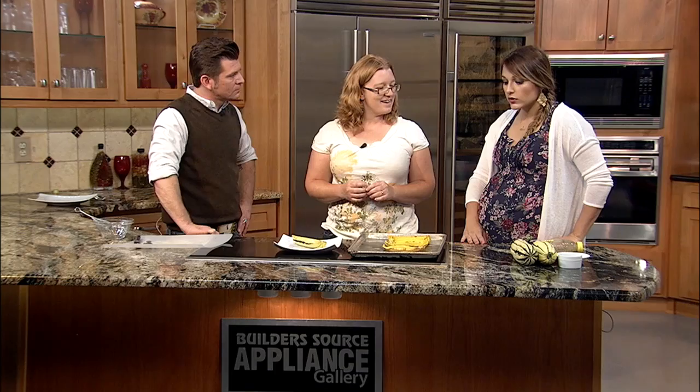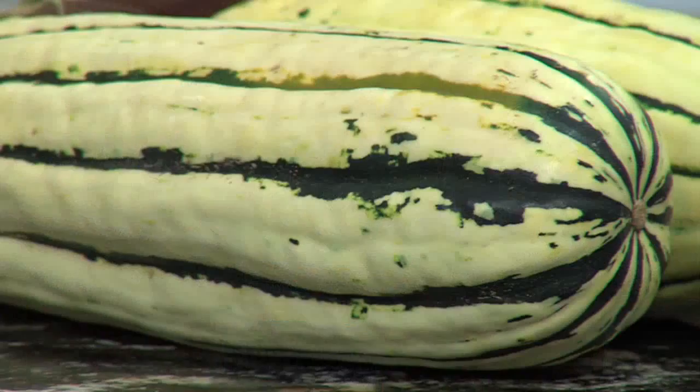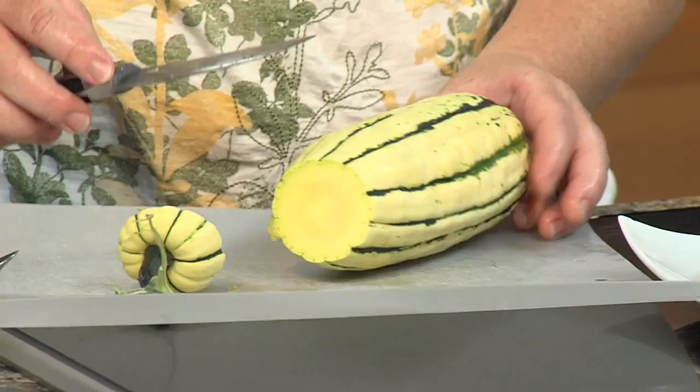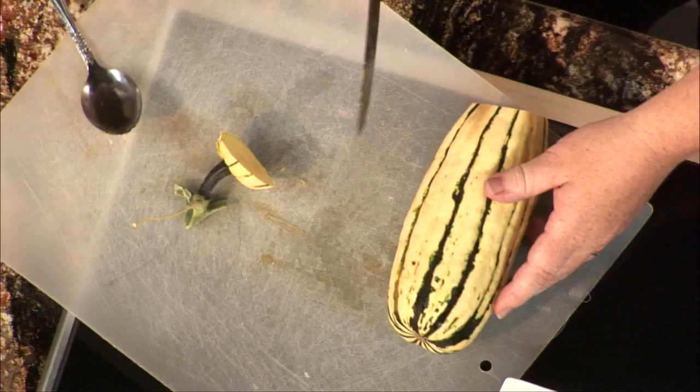We're going to sprinkle it with some cinnamon and coriander and then top it with the whipped goat cheese. Is the first thing you do, you cut this open and de-seed it? Yeah, let's cut one open to see the inside, so we can see what we're working with. When you're looking for a delicata, you want to look for just a little bit of orange tinge to it, and it needs to be a nice golden yellow color.